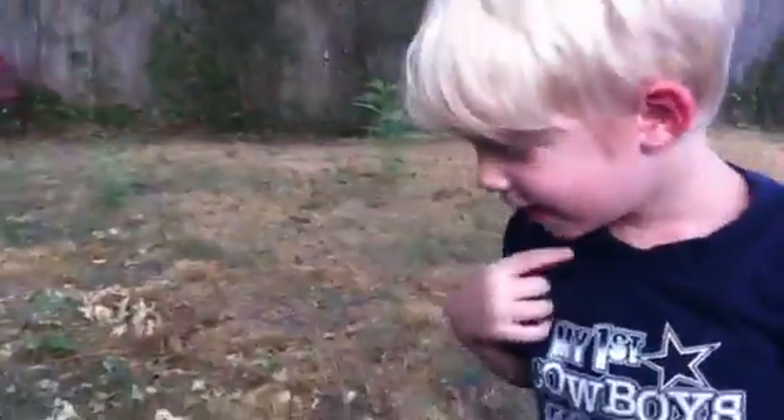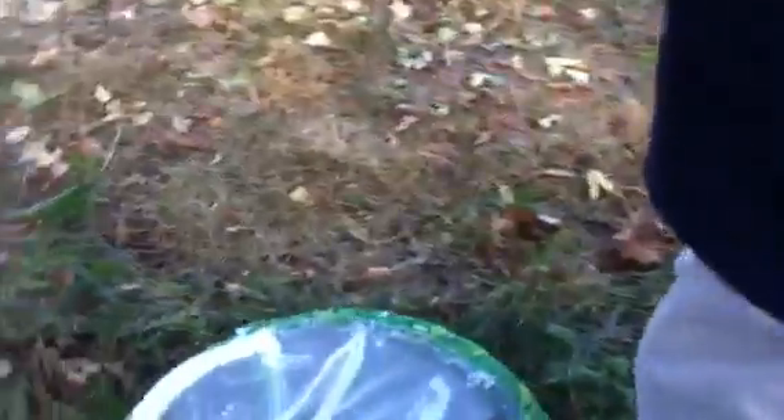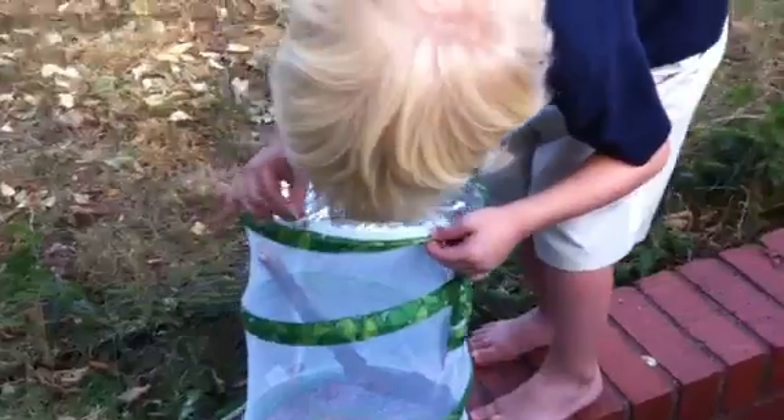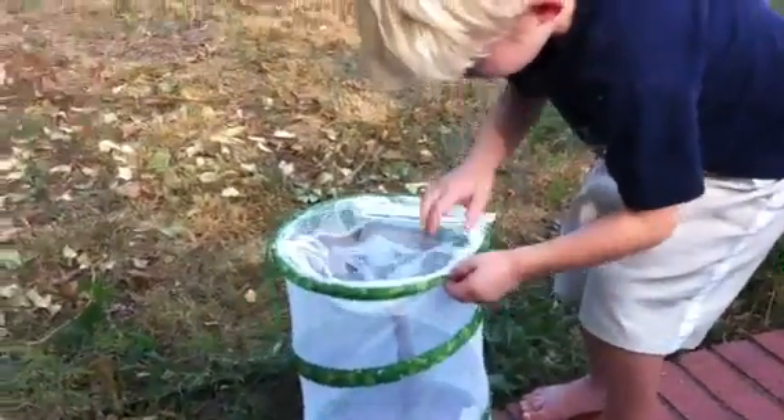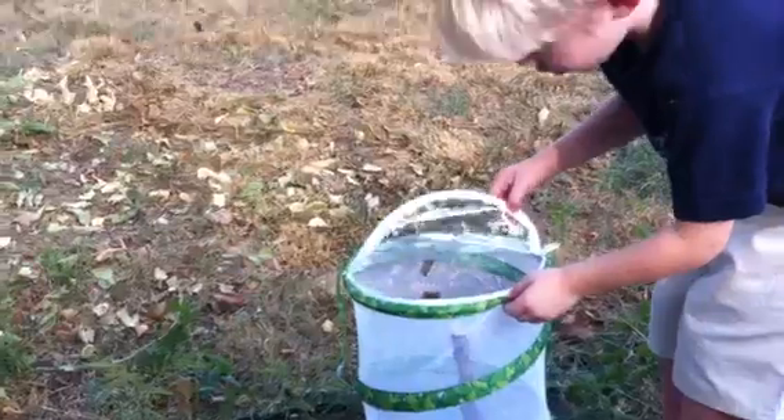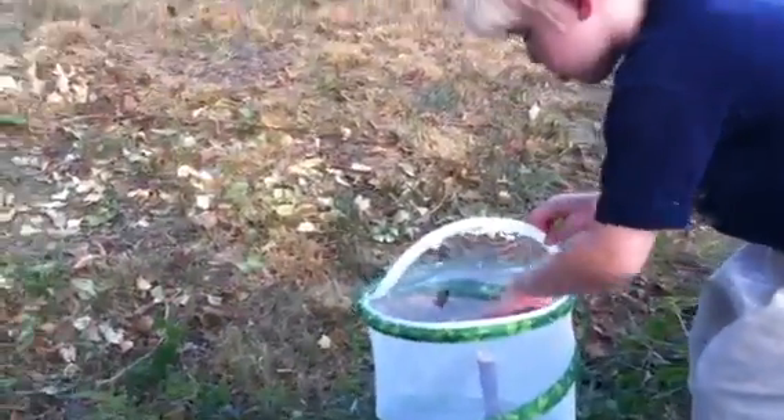Bye bye, butterfly. Alright, we want to let some more go? That one's just going to fly away — there he goes. Go ahead and unzip it all the way and then hold the plastic flat, kind of fold it back, and we'll just let him fly away. Or you can reach in and try to get one to land on you. I think that one's going to need some help — he's got a wonky wing.